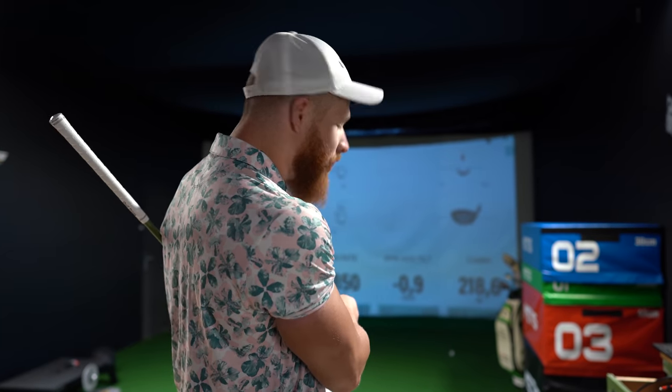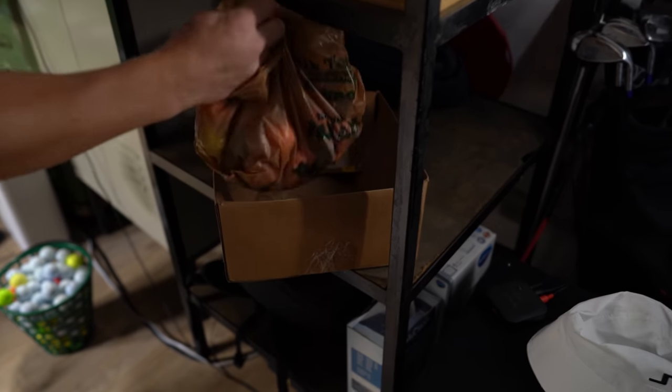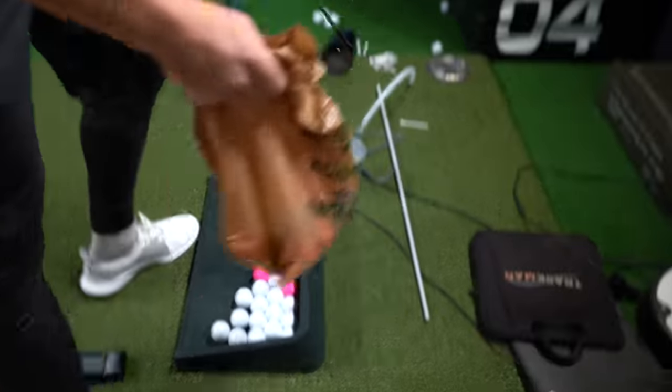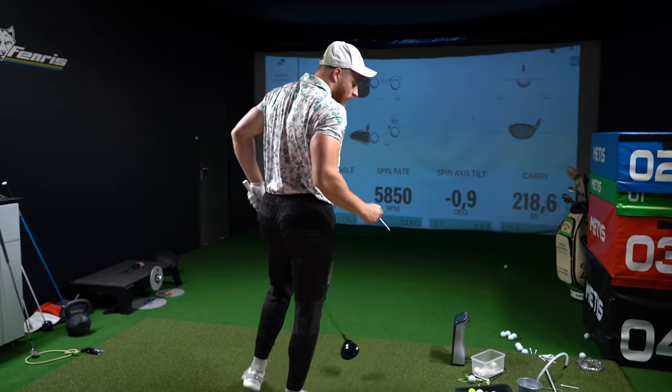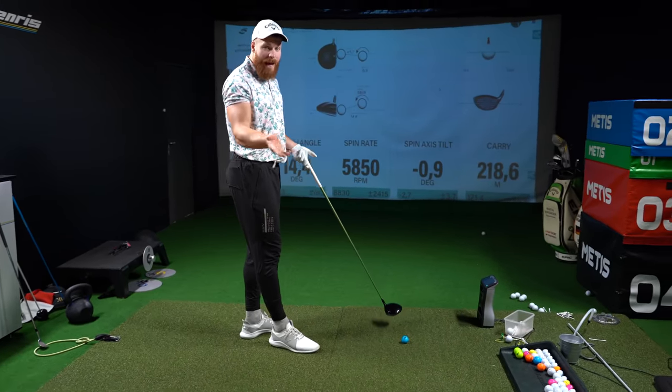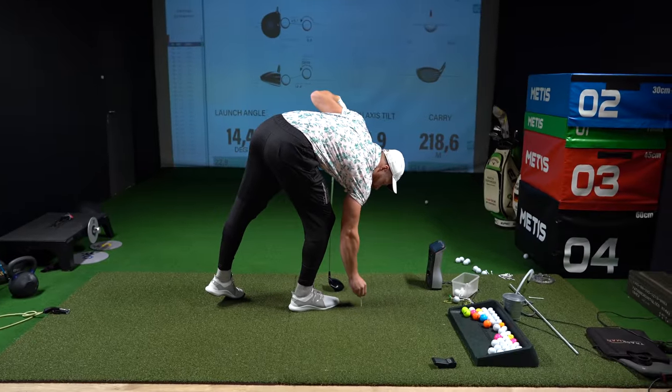Very important: all balls spin differently and have different spin conditions at impact. What's happening in the air is a completely different story — that's not measurable with the Foresight; that's more of a topic for Trackman as a radar device that tracks the ball. To get launch conditions right at impact, I want to hit the competition balls. When I'm going for launch conditions rather than speed, I grab a couple of competition balls. It doesn't make sense to practice with a different ball that spins higher or lower — always use the competition balls.